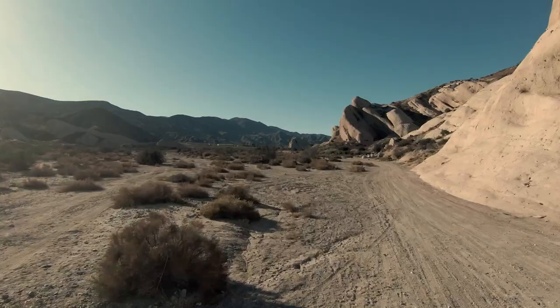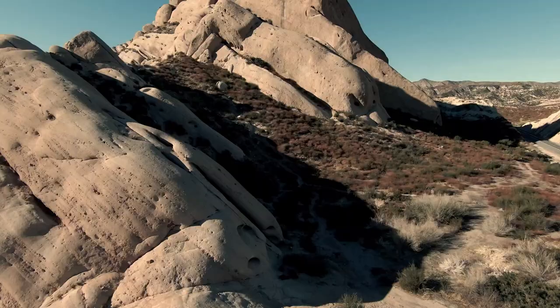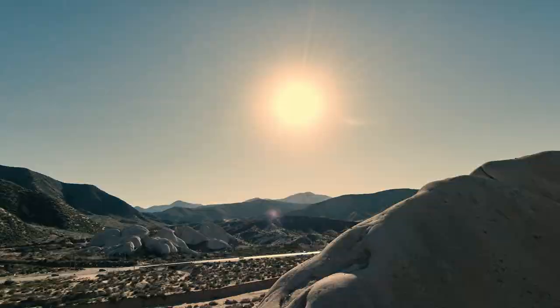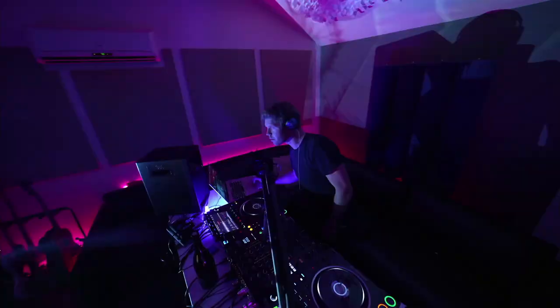Today we're going to talk about my experiences filming remote DJ sets — doing one-hour sets out in the middle of nowhere — what you need to know ahead of time so that you are ready, prepared for the elements, and get the shots that you want. The last year has been all about video, from Zoom to TikTok to NFTs, and that marriage of video and audio content is something that's really exciting to me personally.